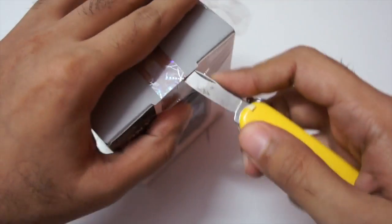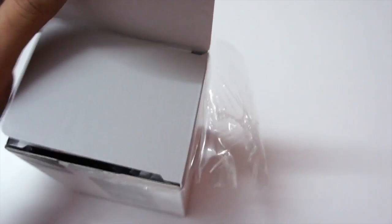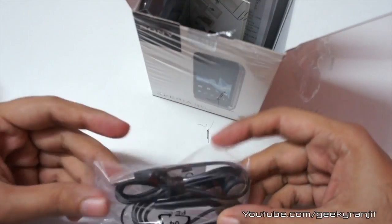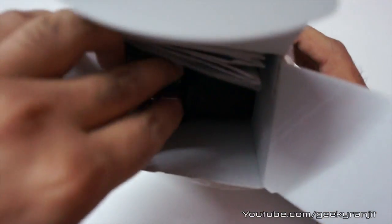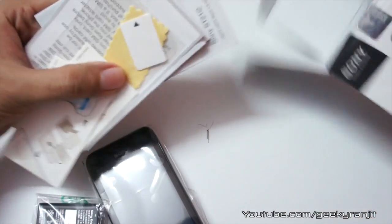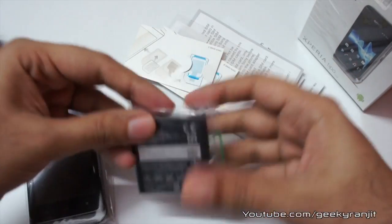Let me quickly break the seal. Let's see what else we get in the box — very peculiar packaging. Everything is just bundled together. First we get the micro USB cable, nothing great. We also get earphones. And this is the phone itself, the charger — this is the Indian pin — and we have the USB slot over here.